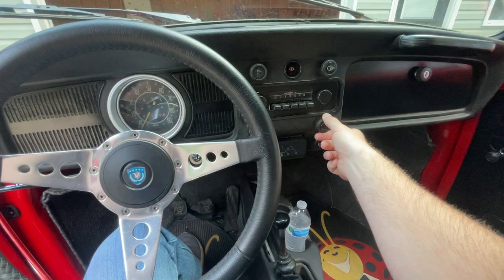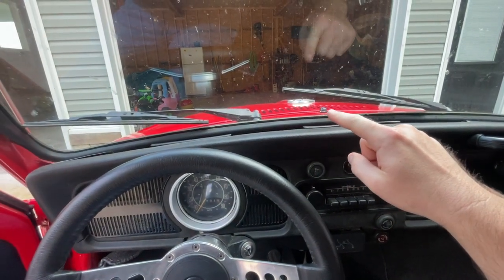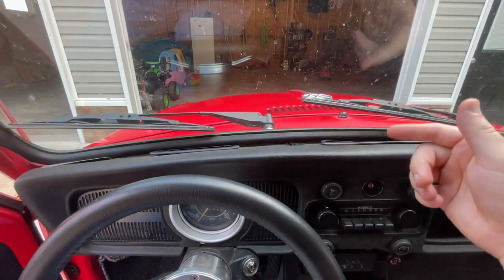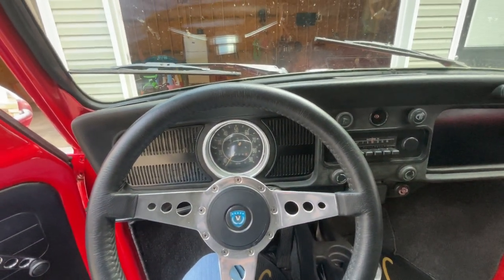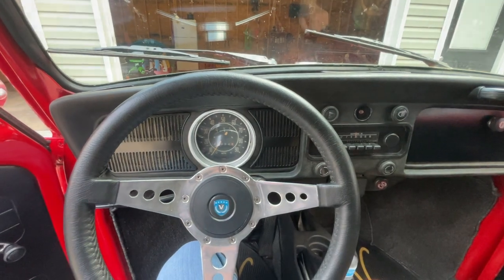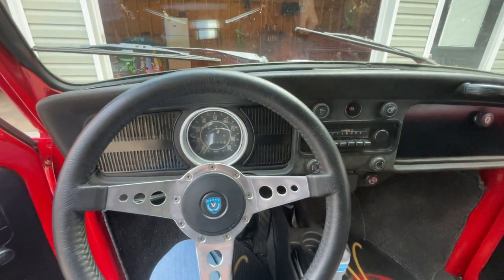These two knobs down here are for the window vents. You've got the louvered hood up here, and if you open these, the vents on top of the dash will start kicking out air. So if it's a 70-degree day and you don't really want the windows down but you want a little bit of airflow, you can open those up and you'll get some airflow coming up through those vents.